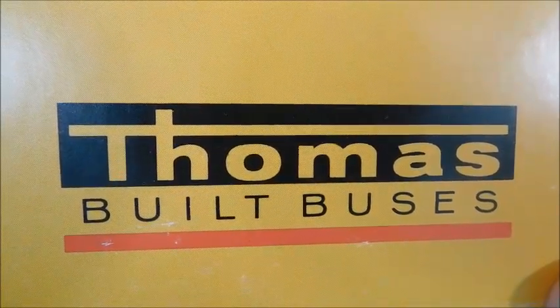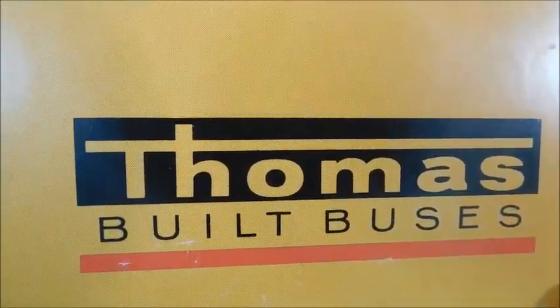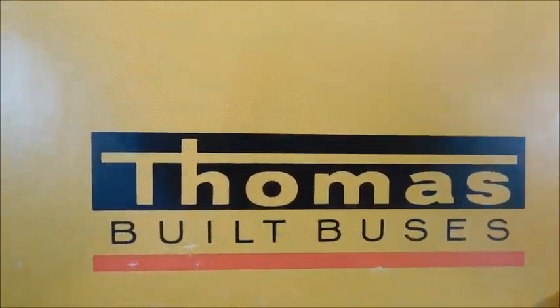Hey guys, what's up? So today we've got a school bus sales brochure review. As you can see, it is a Thomas Built Buses sales brochure, and if you can tell by the logo, it's definitely an older sales brochure. This sales brochure is from 1973.